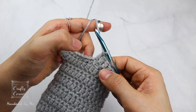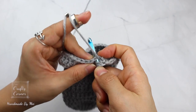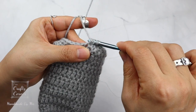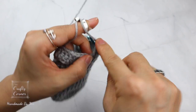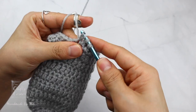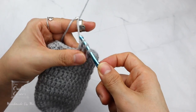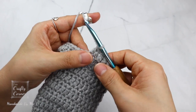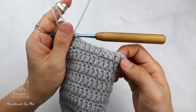Double crochet 2 together: yarn over, insert, yarn over, pull up a loop, yarn over, pull through 2 loops, yarn over, insert into the next stitch, yarn over, pull up a loop, yarn over, pull through the first 2 loops, yarn over, pull through the last 3 loops. Repeat all the way around. By the end of the round there will be 30 stitches.